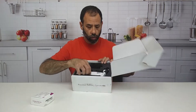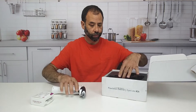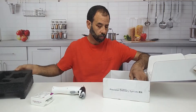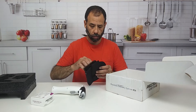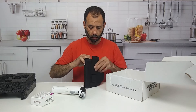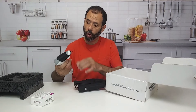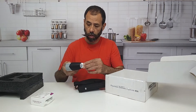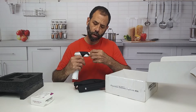When you get inside, this is what it looks like. Here is the applicator. It comes with a little holster, and I'm opening it up here in the front.